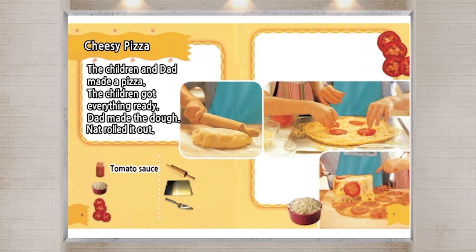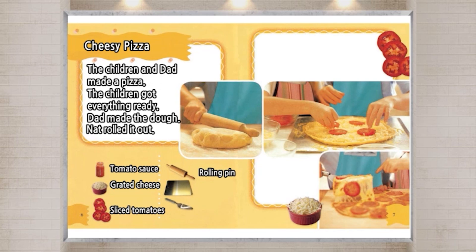Tomato sauce. Grated cheese. Sliced tomatoes. Rolling pin. Baking sheet. Spatula.